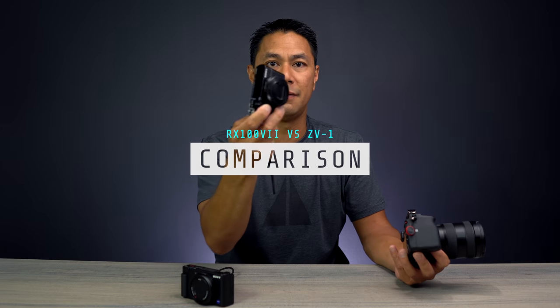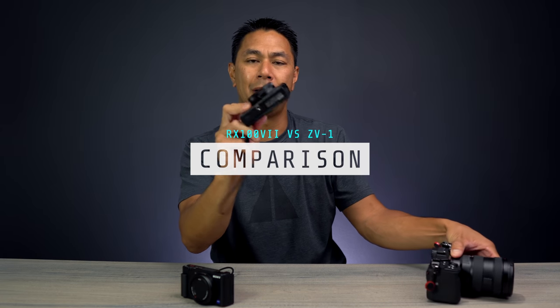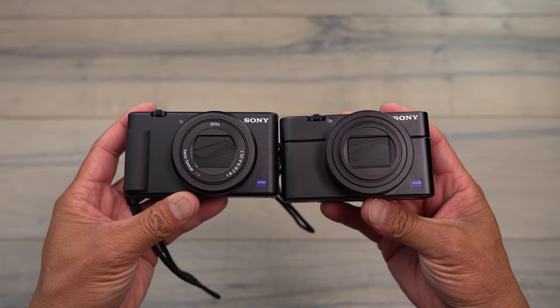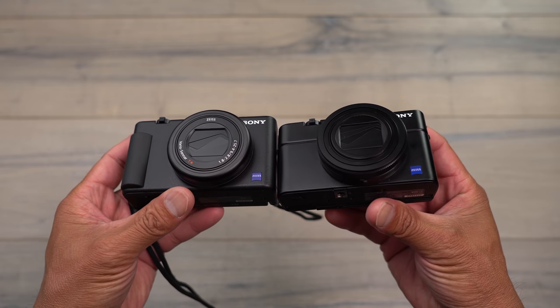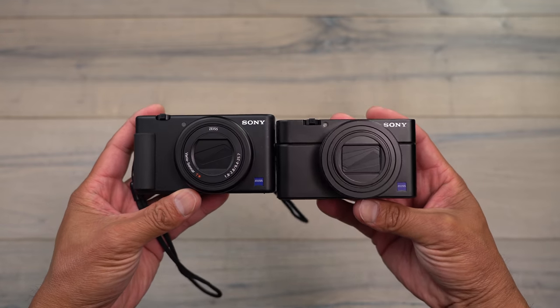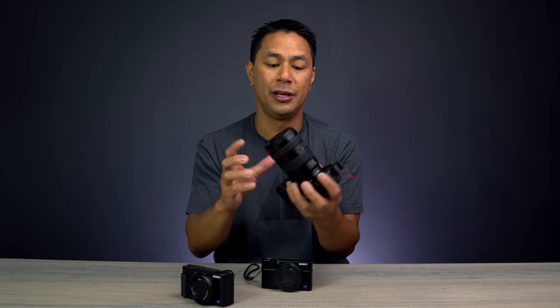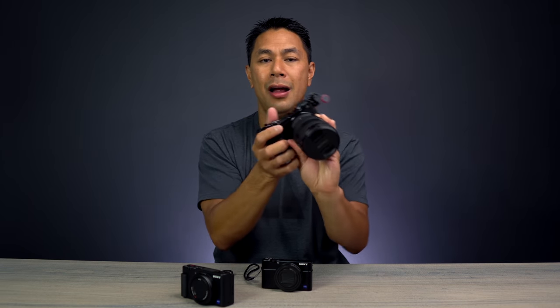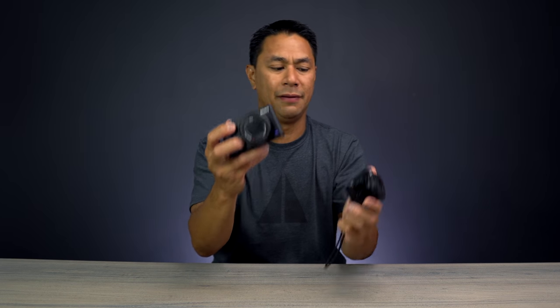I mainly got the RX100 Mark 7 because of its form factor — it's so small you don't feel awkward vlogging or capturing moments in public. If you're getting into content creation or social media and don't feel comfortable bringing something bigger, a small point-and-shoot like this makes sense. Before I get into what I like and what can be improved on the ZV-1, let me quickly compare the differences between the ZV-1 and the RX100 Mark 7.